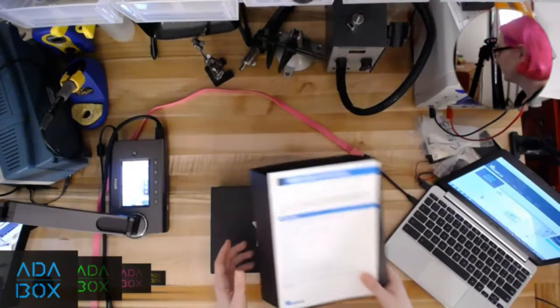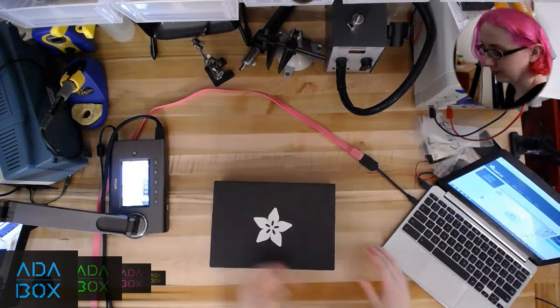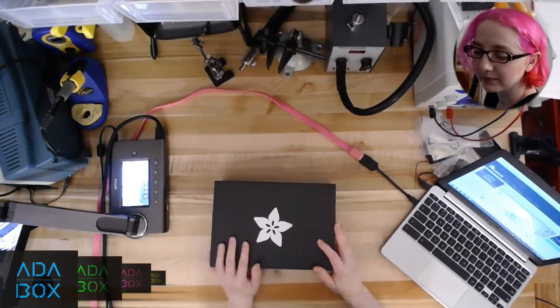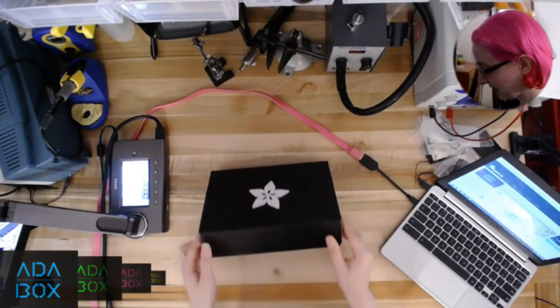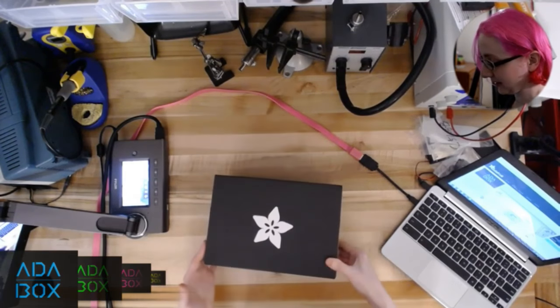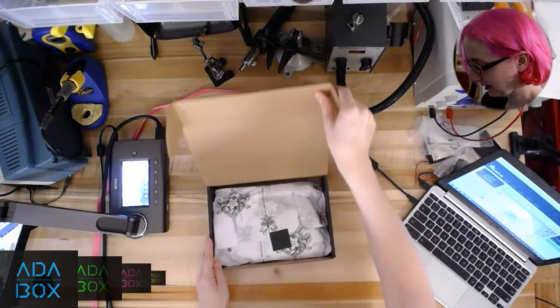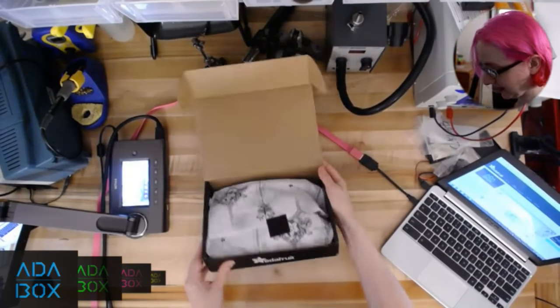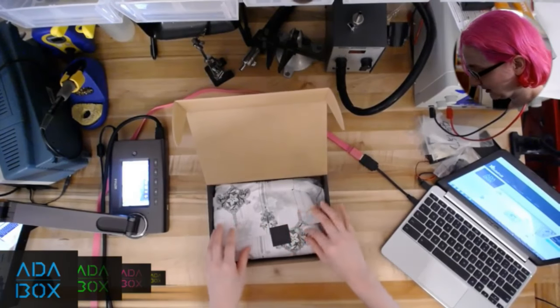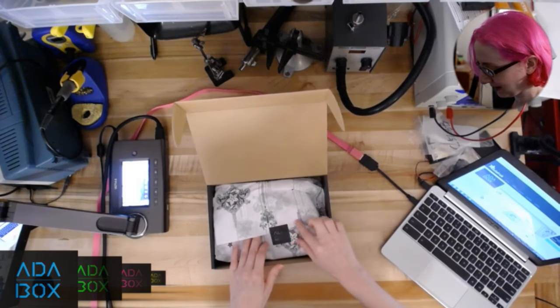We'll be adding more and more things for AdaBox, so if you haven't signed up, you should — we're just getting started, literally. This is our standard kit box size. It's a lovely black box with a fruit on it. And inside — they even know about these stickers. We have these little shiny stickers that say AdaBox.